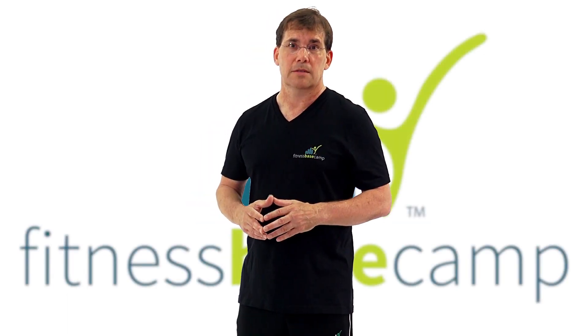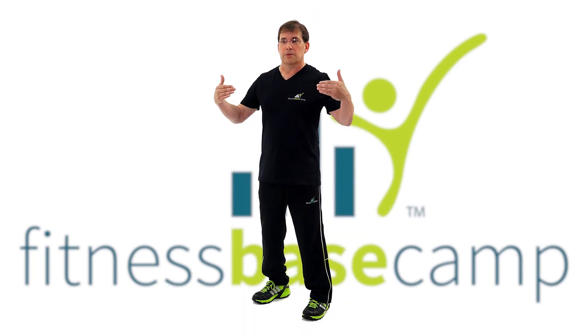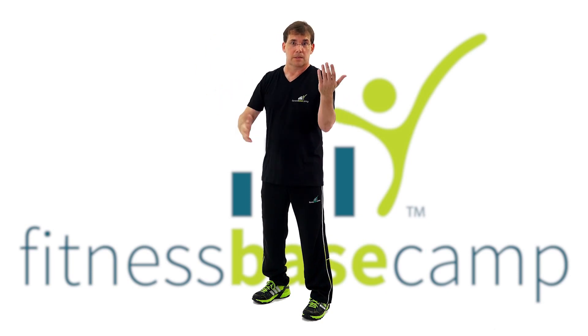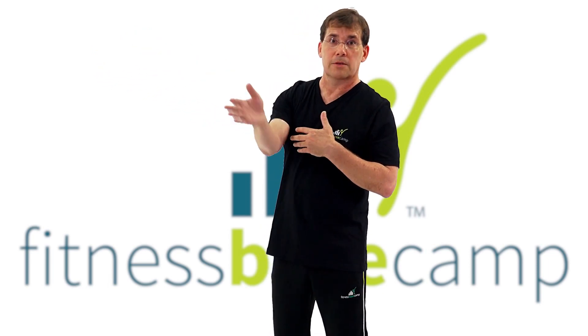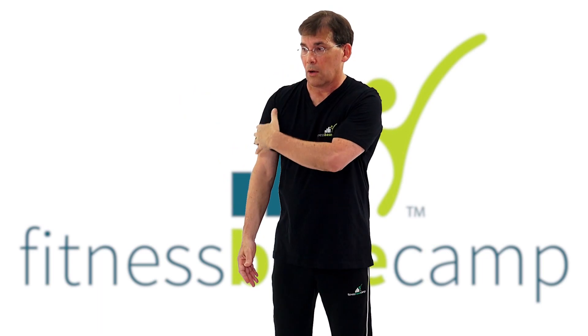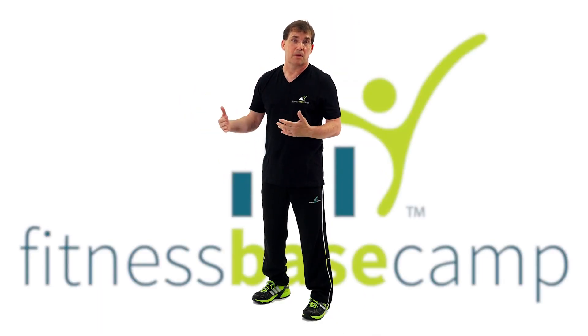The first component that we like to address is that of overload. It is one thing to enter into a fitness routine and go through a series of movements. When I take my arm and move it from here to here, just by that movement I'm working on improving the circulation that's occurring in that arm at this period of time.